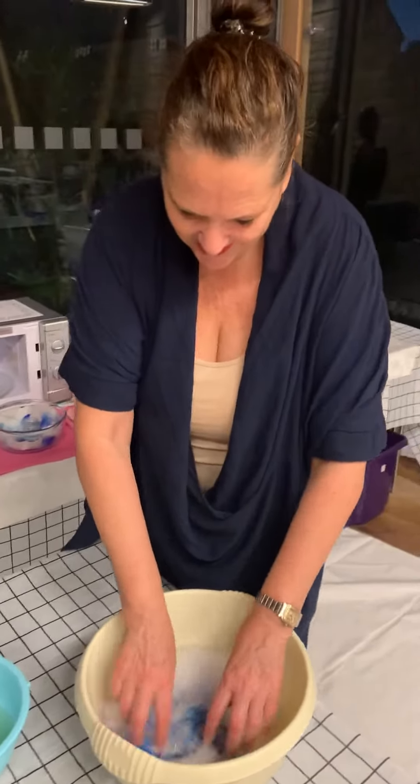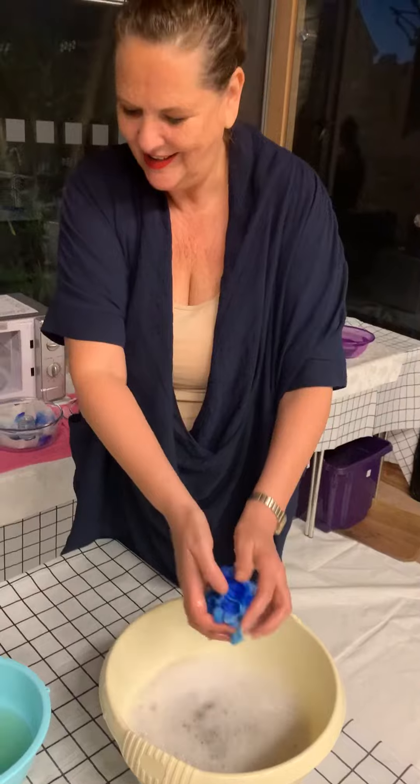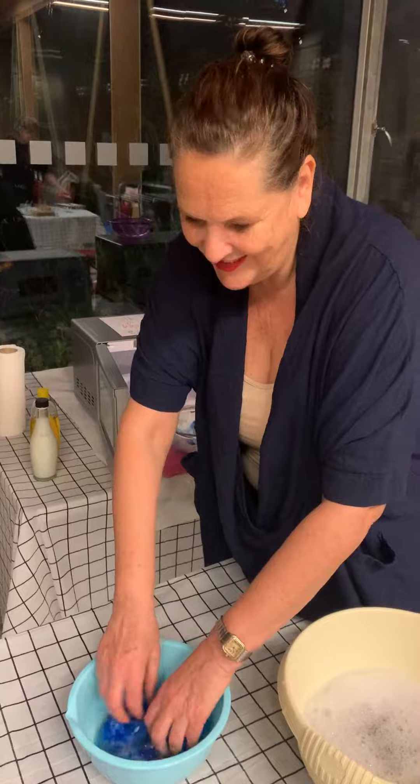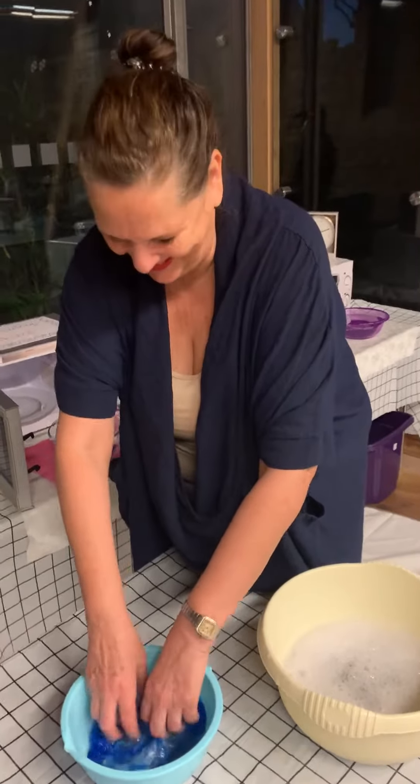And when it's washed nicely, you rinse it with a bit of conditioner. Use fairy liquid for this because it goes miles further than the other ones. That's very important. I am not a fan of fairy liquid — he can do twice as many scarves.